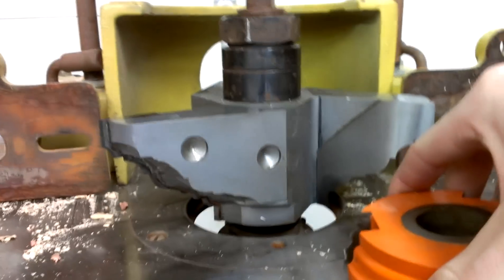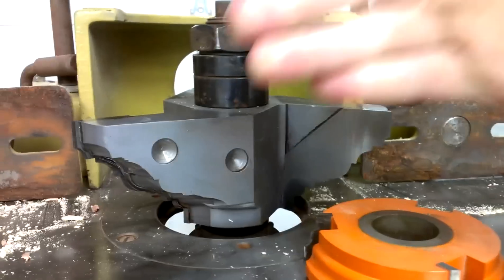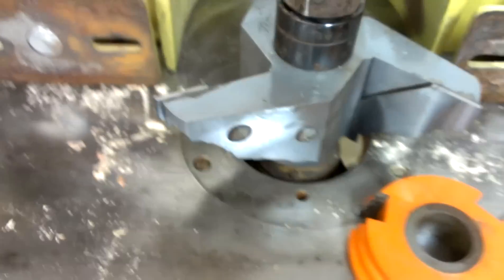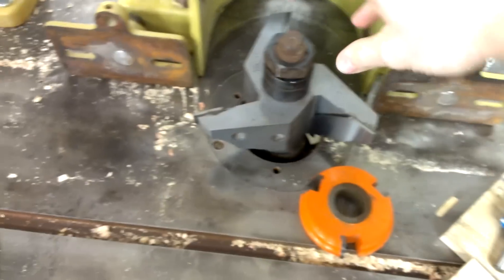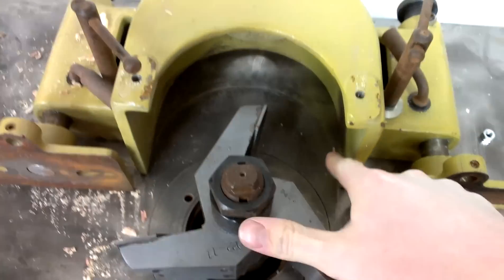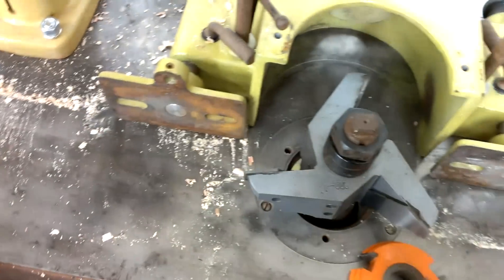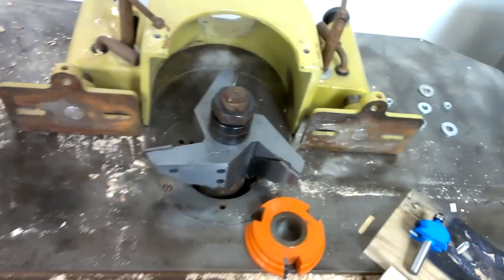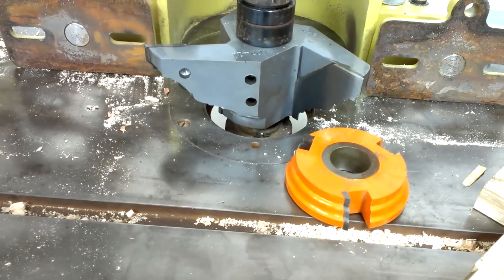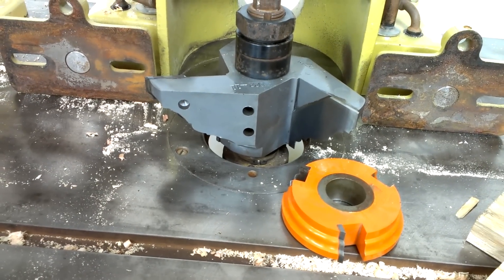Here's the shaper cutter for a sash. I mean, there's my hand for size comparison. That thing is just huge. It's big enough where it won't even fit all the way in here, so I'll have to come up with a fence to run that on. Plus I still need to pick up a rub collar — I have not had a chance to get a sufficient rub collar.